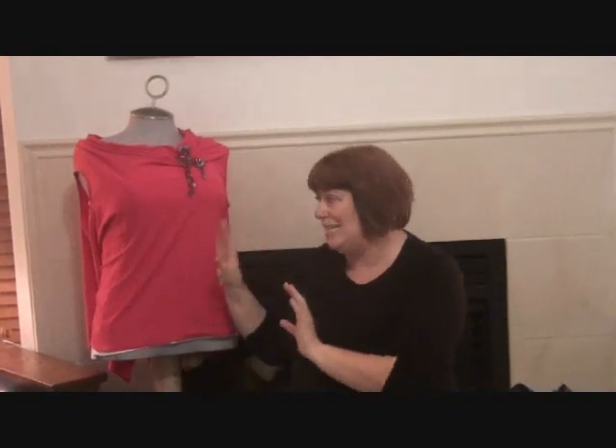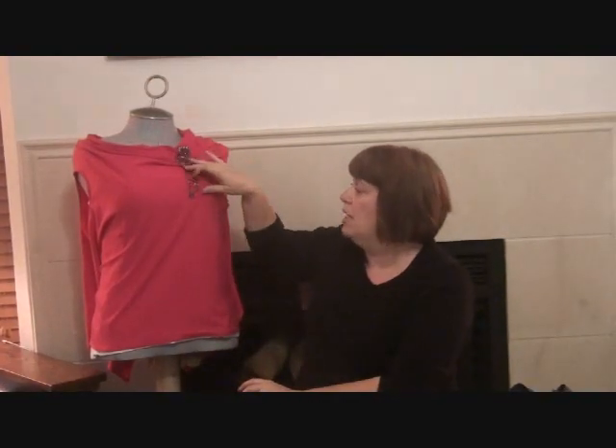Let me quickly show you a version of this one. Including the cutting, 45 minutes soup to nuts, I promise you — I know because I've made a few of these already. You've got two versions: one with a three-quarter length sleeve, because we all love the sleeve coverage, and a sleeveless one. This is the sleeveless version.